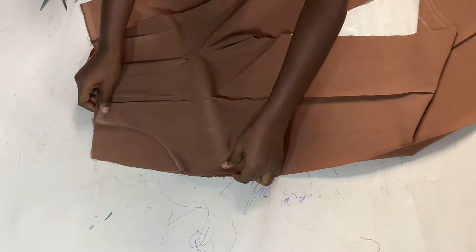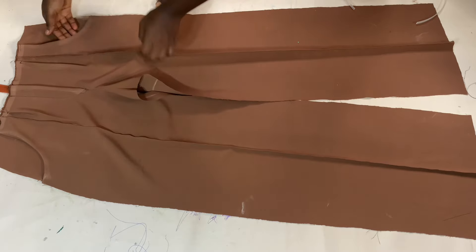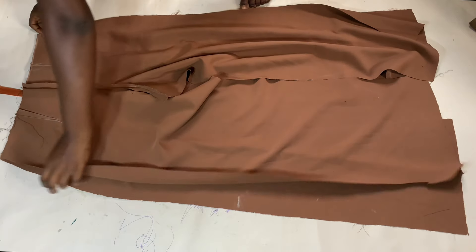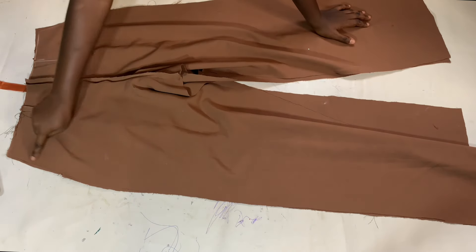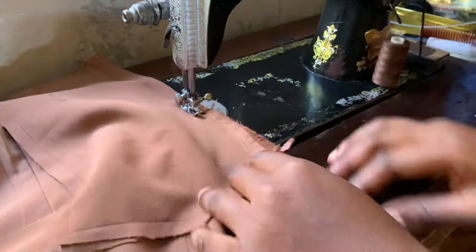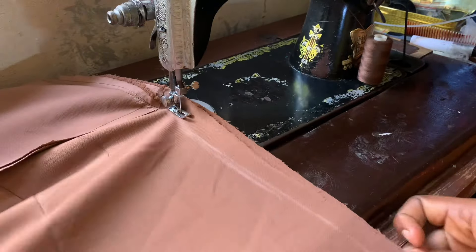I bring back the second pocket piece and place it so the whole trouser is complete again. I flip everything to the wrong face and sew only the pockets together. I do the same to the other side. Now both pockets are ready and the front piece is complete. I place the good face of the back piece to face the good face of the front piece, arrange it properly, and sew up the sewing allowance. When I reach the pocket area, I sew exactly on the pocket allowance, joining that side as well.